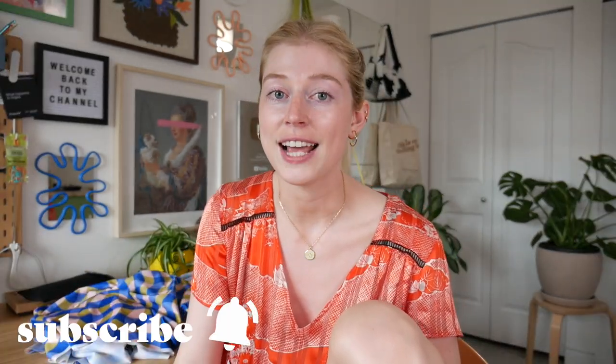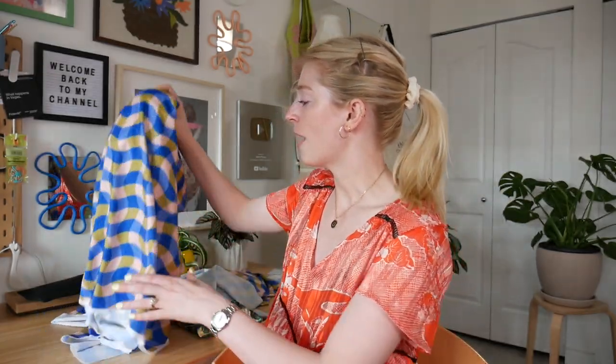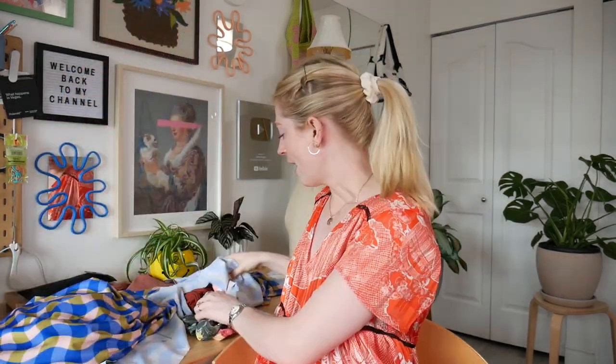For today's tutorial, I'm going to teach you guys how to make a swimsuit just from some swimsuits you have in your closet, or if you have a swimsuit you're not too fond of, you can just use your underwear and a bra. I have some swim fabric that I'm going to be using, and then I have a whole bunch of swim pieces that I like the shape of, so I'm going to be using these to make my pattern.